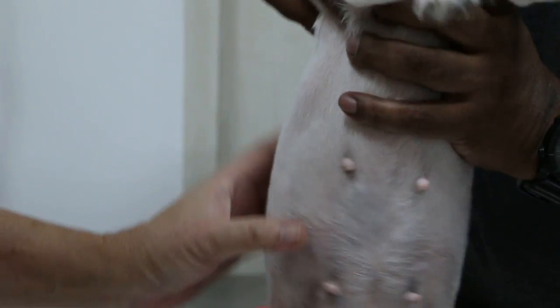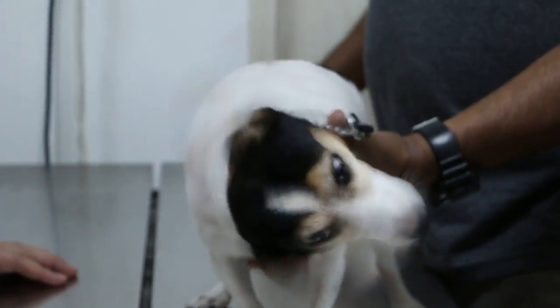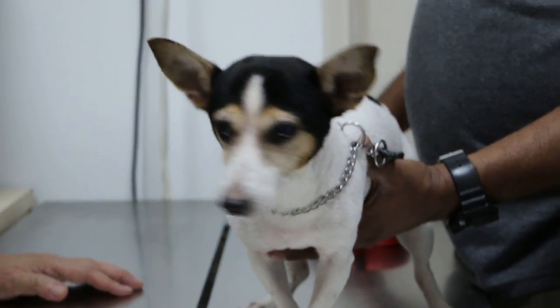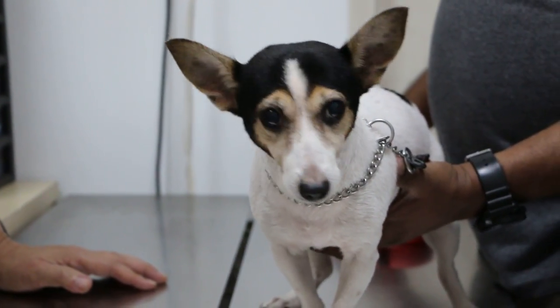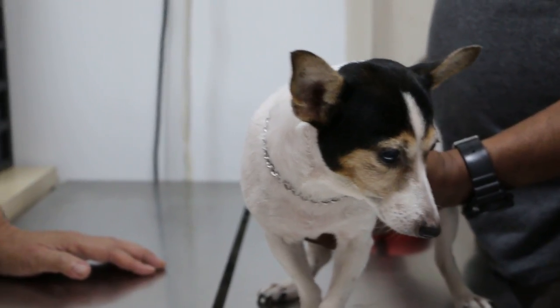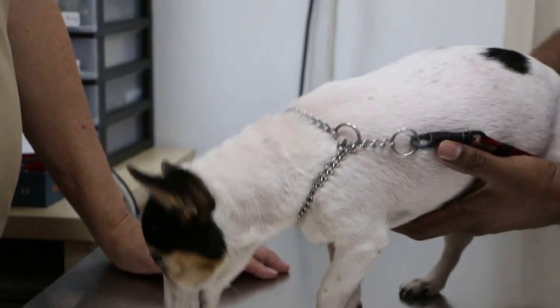So the dog is fit for anesthetic. I leave it to you — do you want to just remove the lumps, then sterilization later? Or the other way: sterilize first and then remove the lumps about 10 days later. So up to you. Sterilization about — stop, sir, stop stop.